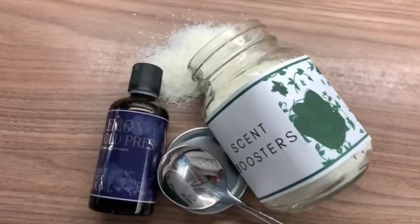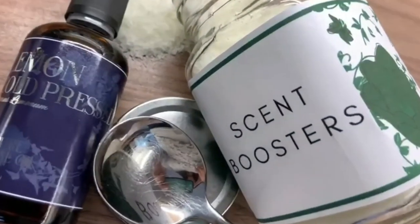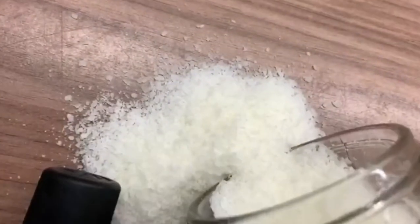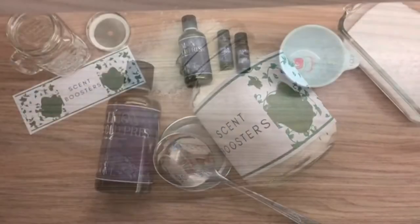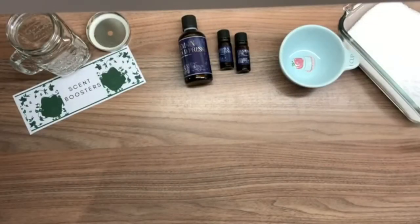You can make these natural scent boosters with as little as two ingredients and they work and make your washing smell wonderful. Hello and welcome back to my channel — today I'm going to show you a really easy way to make natural scent boosters for your washing.